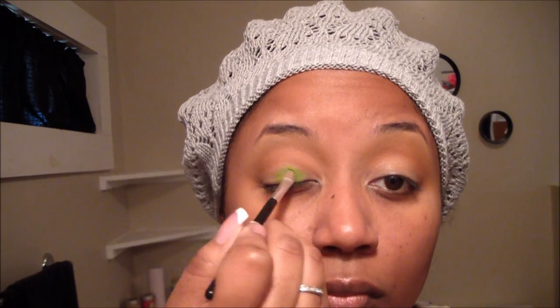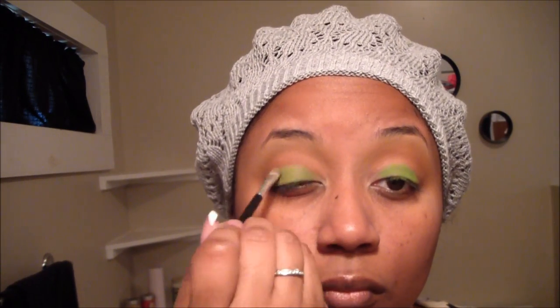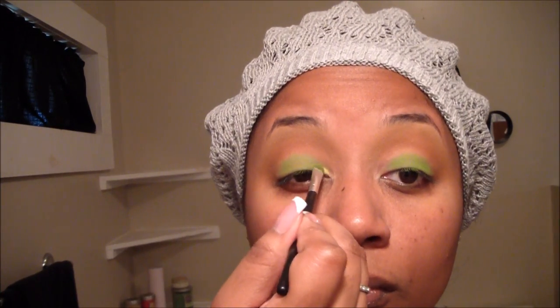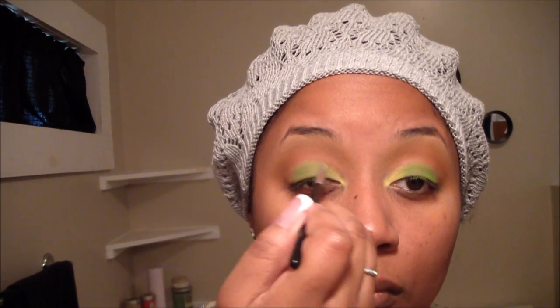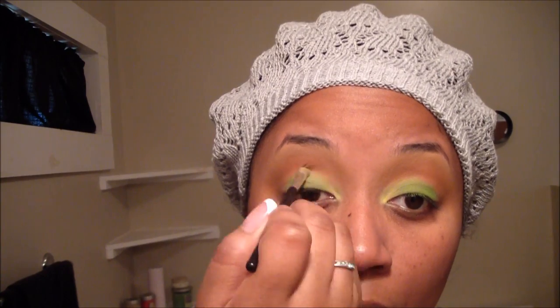This is Vibrant Lime Green, also from the Coastal Scents Hot Pots Collection. I'm going to use a densely packed eyeshadow brush and apply that matte lime green to the lower portion of my eyelid, that space closest to the lash line. Once I'm satisfied with the lime green, I'm going to go in with a matte buttercup yellow color, flipping the brush on the backside, and apply that to the innermost portion of my lower lid closest to the tear duct area. Then I'll blend back and forth between the yellow and the green for a really smooth transition.